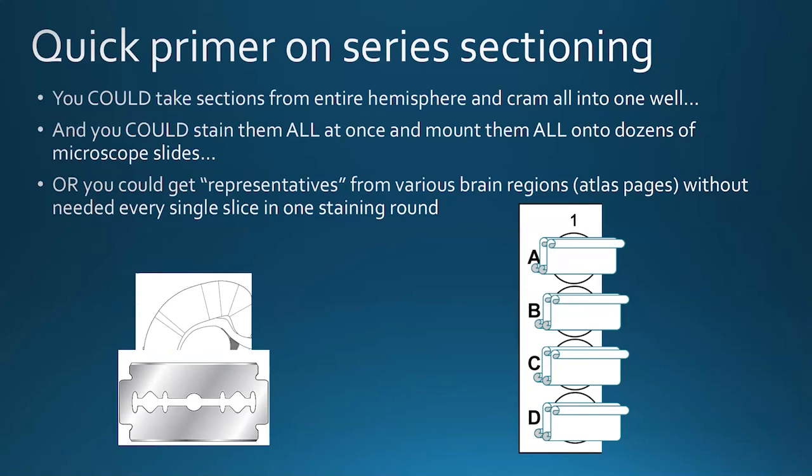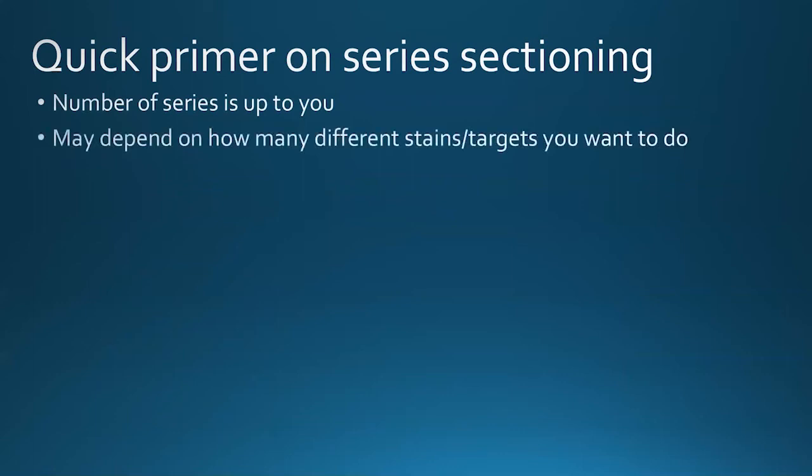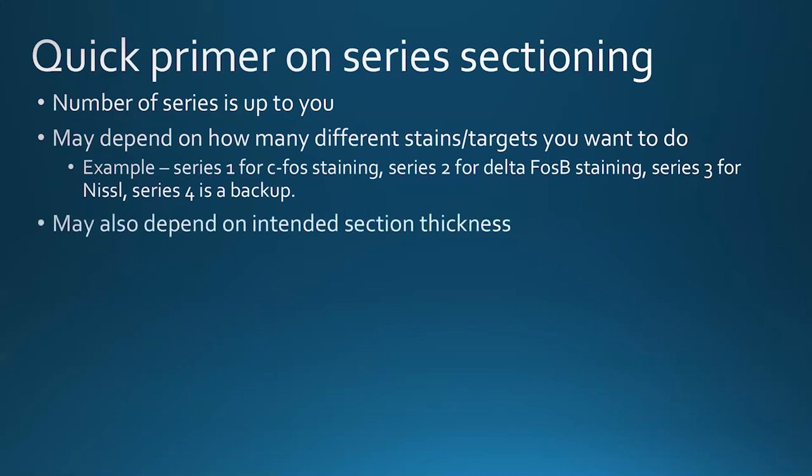I do suggest series sectioning highly. The exact number of series is up to you — it certainly depends on whether you have many different stains and targets, and if you can't double-stain in the same series of tissue. This is just reiterating how we could use series to split up staining for different purposes.